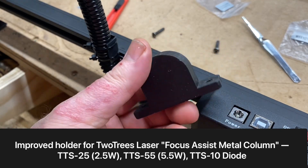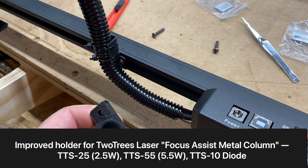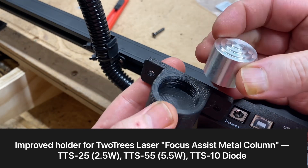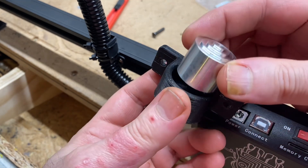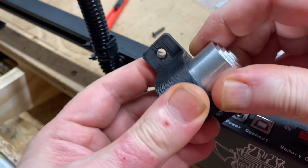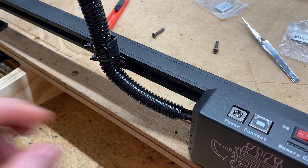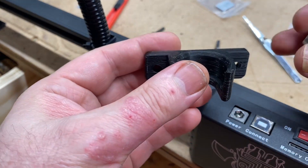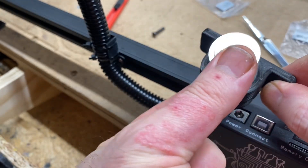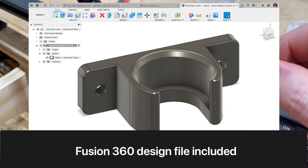This is the original 3D printed part that came with the TwoTrees TTS-55 laser rig. The cup for the focusing distance assistant isn't big enough to actually comfortably hold this, so in addition to just redesigning it to fix that, I modified the design so that you can easily scoop it out with a motion that flows from the bottom right up through it. I've made this design available on Printables.